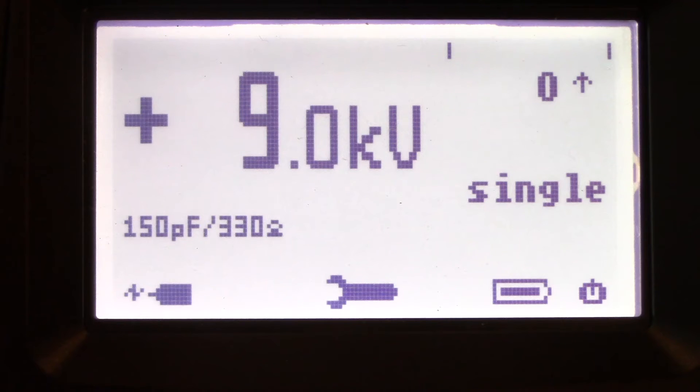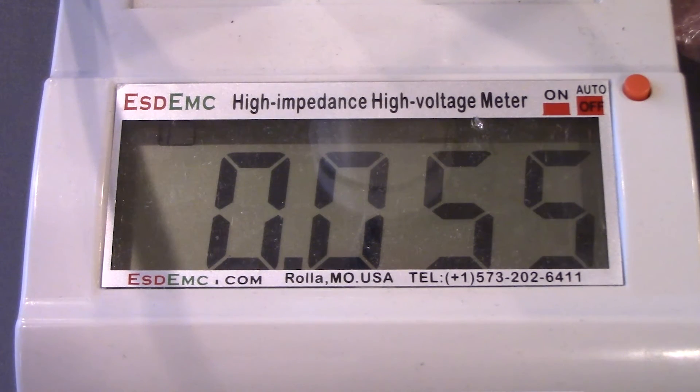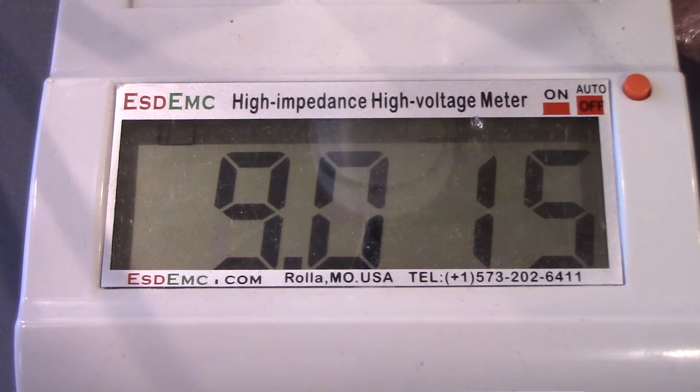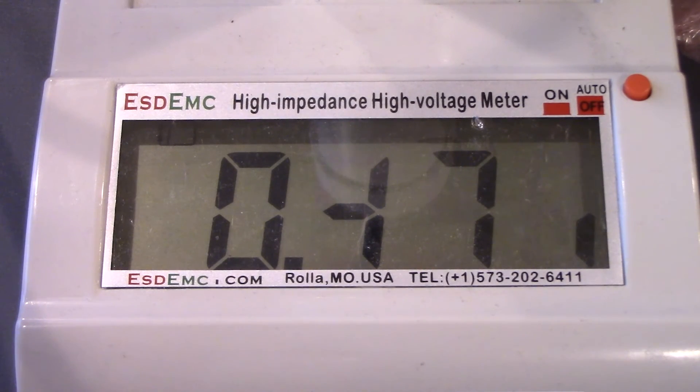Now let's go ahead and hook it up to our voltmeter and verify we are indeed getting 9 kV on the display. All we've done so far is connected our ESD-EMC ES105 high impedance voltmeter, which you can see the screen right here. Now we're going to go ahead and apply that 9 kV air discharge and verify that we are indeed getting 9 kV from the system. All right, perfect — we are getting 9 kV, excellent!